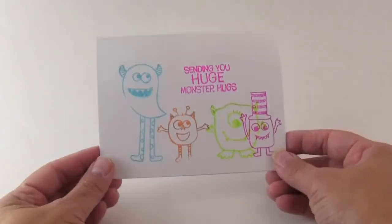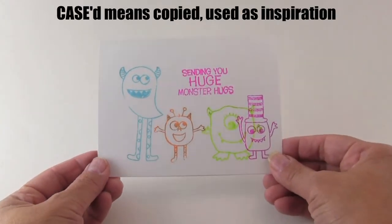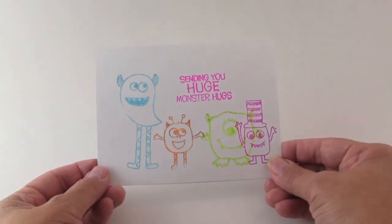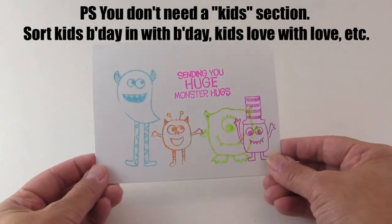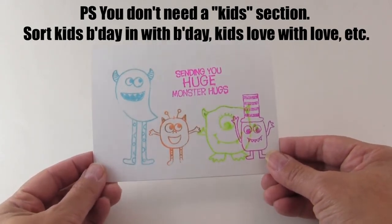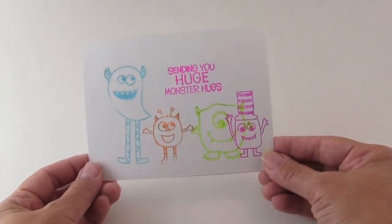This first card I cased from someone who used a different stamp set. All of her other cards were great, but when she got to her kids section she did cards with just random stamps all over the card — bad stamping, didn't pay attention to it like she had with the rest of her cards. This is not what our heroes are asking for; they want something that's going to appeal to them.